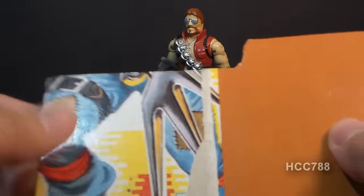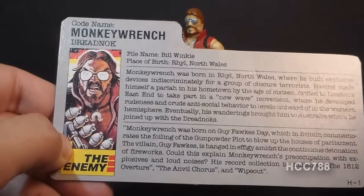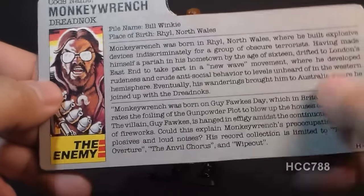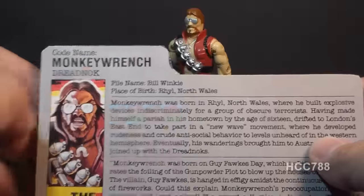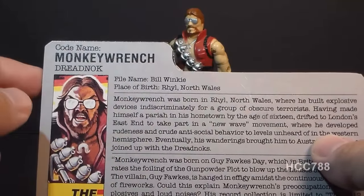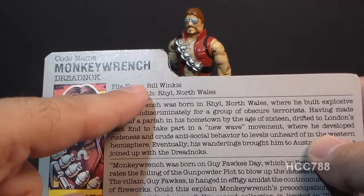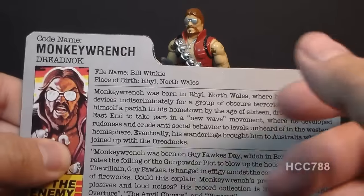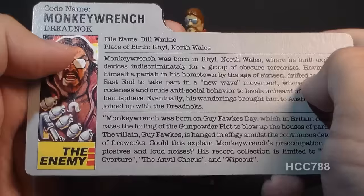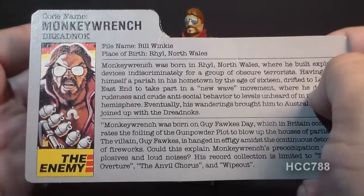Let's take a look at the file card, which was printed on the back of the card on which the action figure was packaged. His faction is listed as the enemy — not Cobra — because the Dreadnoughts were more like independent contractors who sometimes worked with Cobra but were not agents of Cobra. His codename is Monkey Wrench, probably more of an alias. He is a Dreadnought without any other specialty. His file name is Bill Winky, which is a play on the old nursery rhyme Wee Willie Winky — writer Larry Hama liked to give Dreadnoughts joke names like this. His place of birth is Real North Wales, in Wales, part of the United Kingdom, which means Monkey Wrench is Welsh.